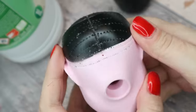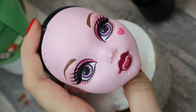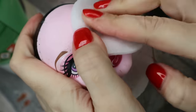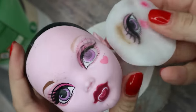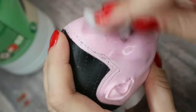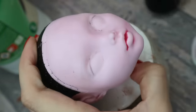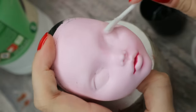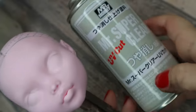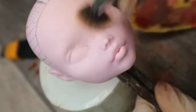Now her head looks clean and I can remove her makeup using pure acetone. Then I spray her face with three layers of Mr. Super Clear sealant to prepare the surface, and I apply on top two coats of light amber soft pastels.